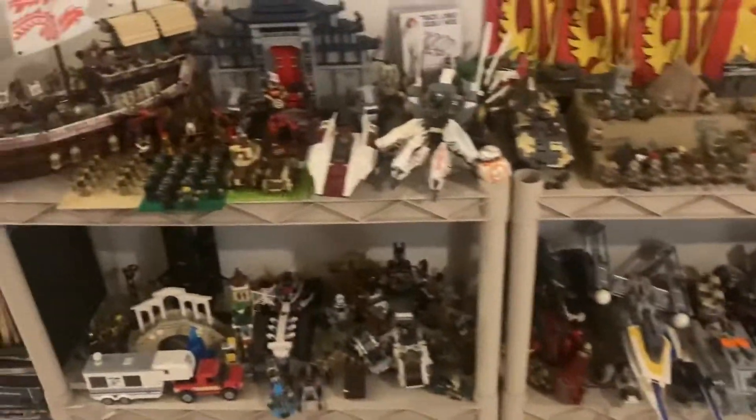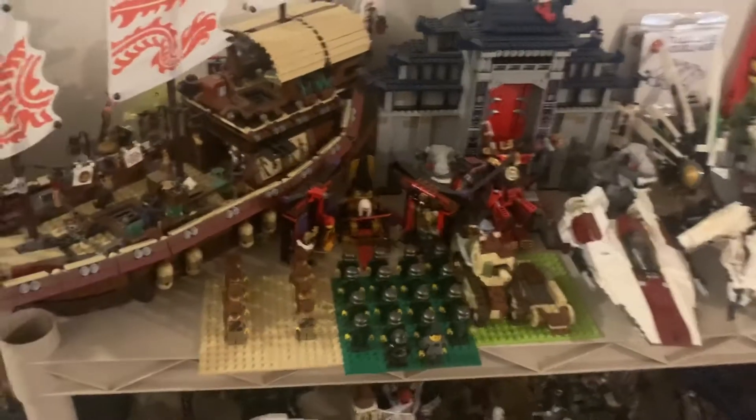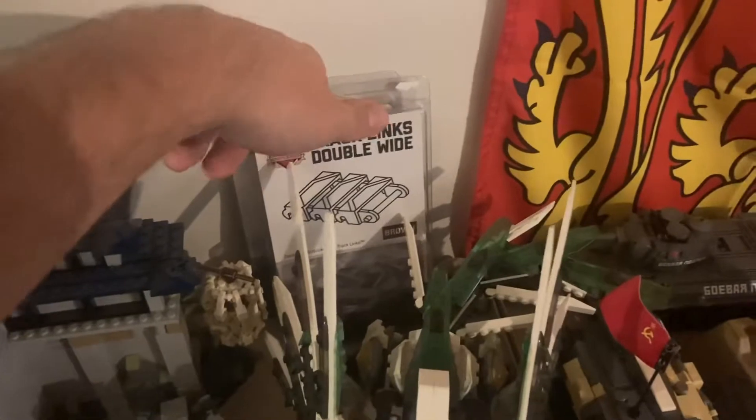I'm just gonna kind of record some of this stuff as a little bit of a background. I may have gotten into something kind of separate from main Lego itself. This is kind of a hint, a teaser, if you will. There's this company called Brickmania — I might have talked about it on this channel before — but they basically make custom Lego kits, like military stuff, like this and all this kind of stuff. And that's kind of where my interests have been going lately.